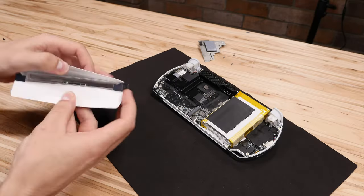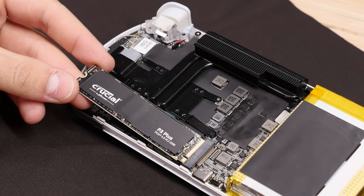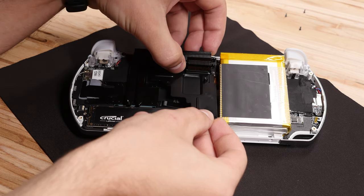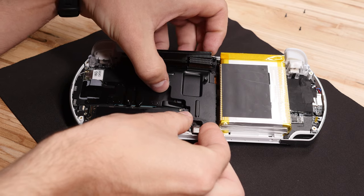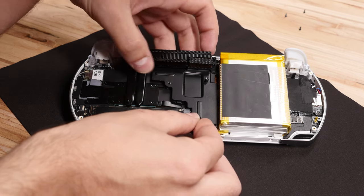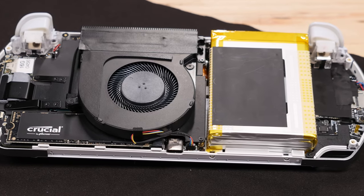Once the heatsink is back on, I replace the old SSD with the new 4TB Crucial P3 Plus drive. Don't forget to reconnect the battery before adding back the second part of the heatsink. You'll want to push the screw hole underneath the other heatsink in the top right corner, then put the three screws back in to hold on the entire heatsink assembly. When you're happy with that, add the fan back on, reconnect it, and reseal the top piece of tape once you're done.